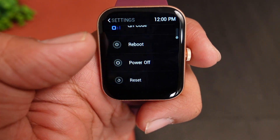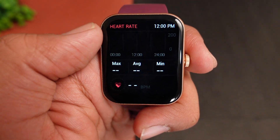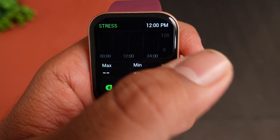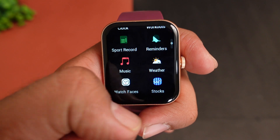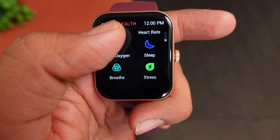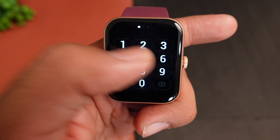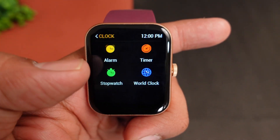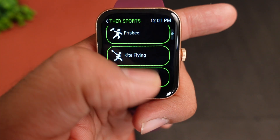From the main screen, swiping right or left gives access to heart rate monitoring sensor, blood oxygen measurement, sleep monitoring, stress monitoring, and QR code. You can also reboot, power off, and reset the device. The menu includes calls, device info, and settings. Other sections cover sports categories and various activity tracking features.